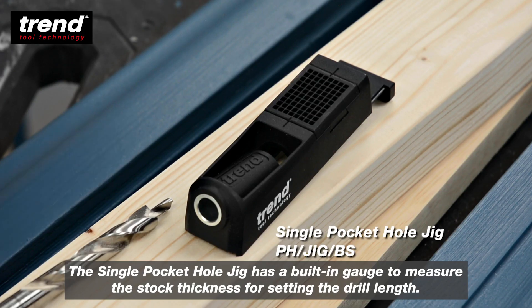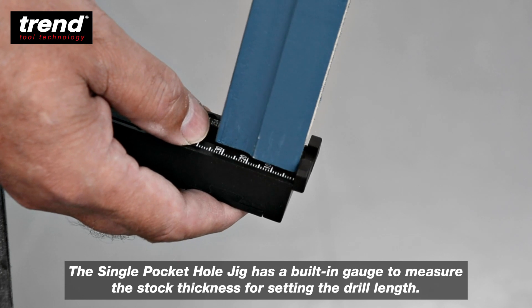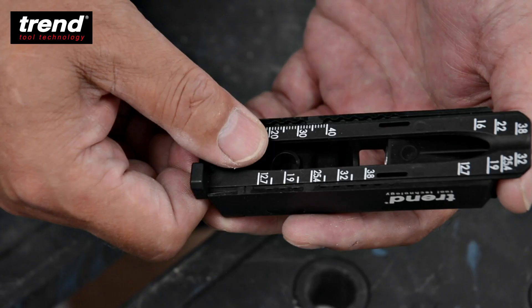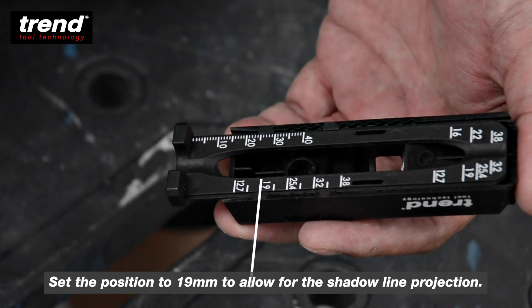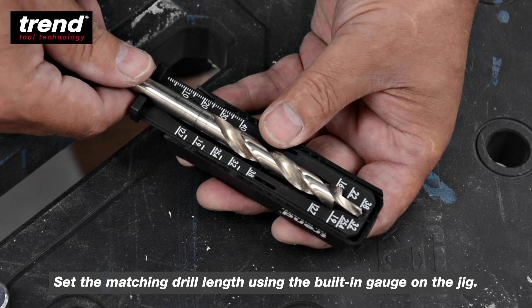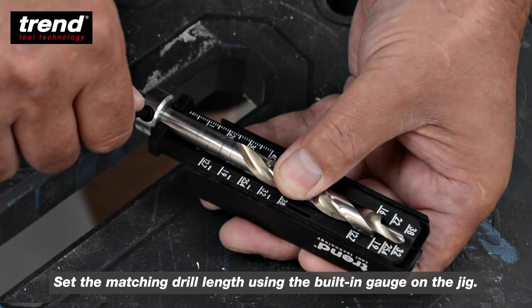The Trend Single Pocket Hole Jig has a built-in gauge to measure the stock thickness for setting the drill length. Set the position to 19mm to allow for shadow line projection, then set the matching drill length using the built-in gauge on the jig.